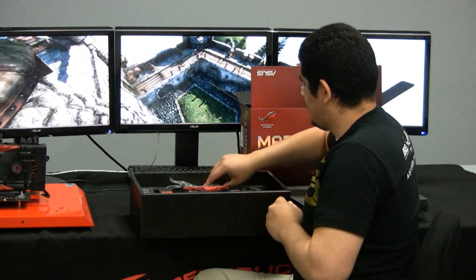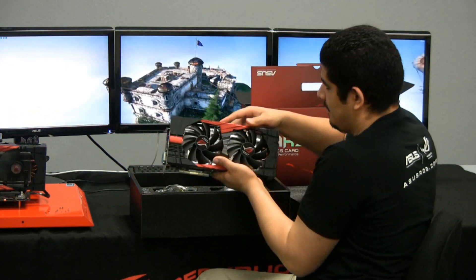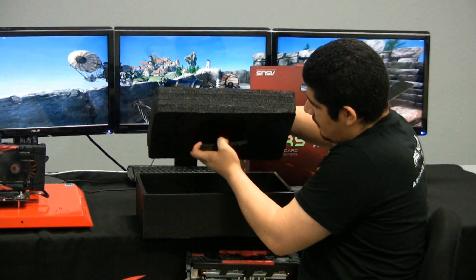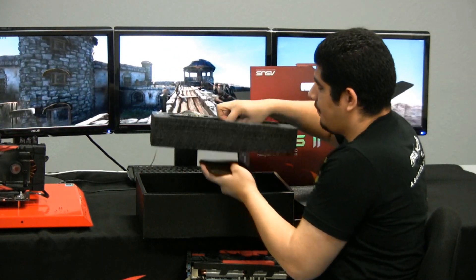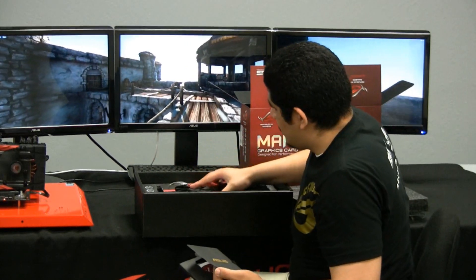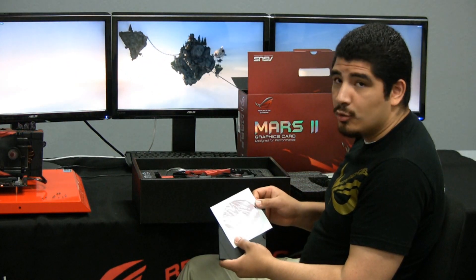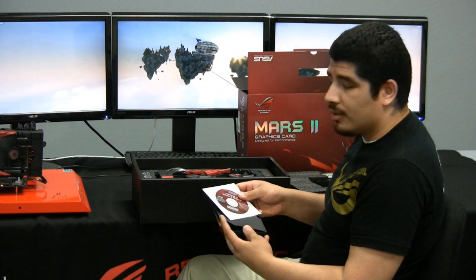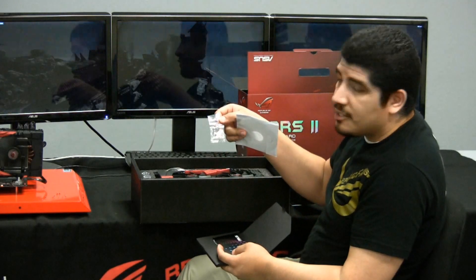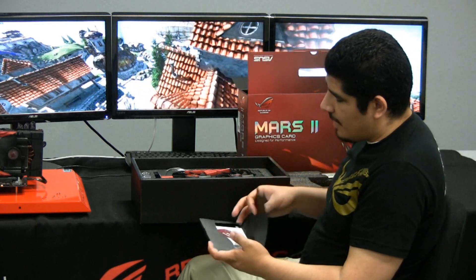Let's go ahead and take the star of the show out. Before we get to that, we're going to pop that off and note our last item in here, which is of course our setup guide and installation. You'll want to reference this to get the latest version of GPU Tweak that matches this card — we'll go into GPU Tweak later. You also get your nice ROG case badge and then your normal setup guide, which denotes the ins and outs, connections, and installation.